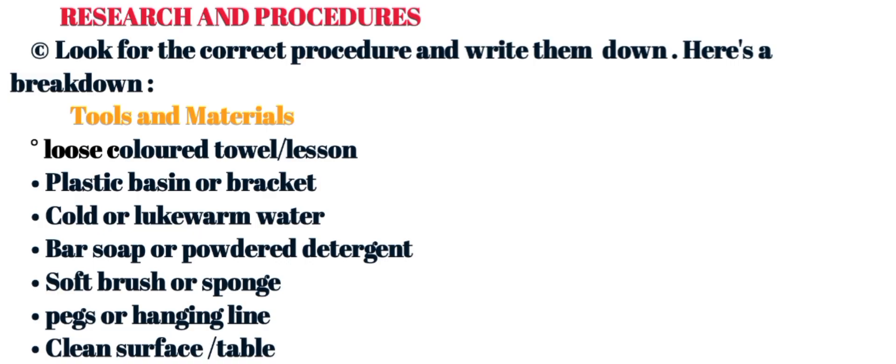Let's start with tools and materials that are supposed to be used in this area. We have a loose colored towel or lasso, plastic basins or bucket, cold or lukewarm water, Basop or powder detergent for colored cloths, soft brush or sponge (optional), pegs or hanging line, and lastly a clean surface or table.